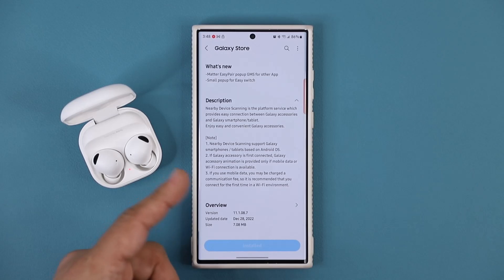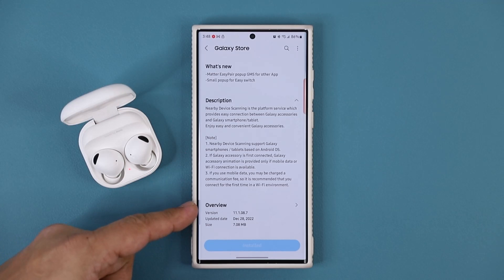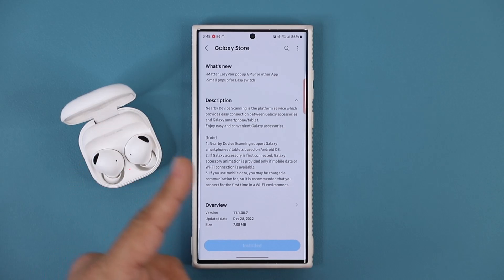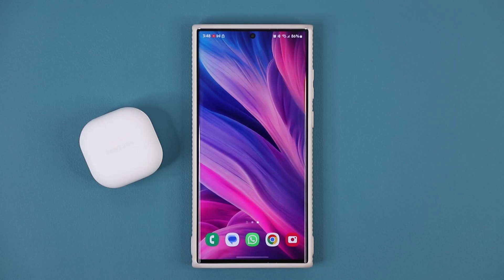You can go back to the store and just read what's new in the description. The latest version should be 11.1.08.7, sent out on December 28th, 7 megabytes. This is a platform service that provides easier connection between accessories and your tablet or smartphone. Any questions, comments, or concerns, drop them down below. Have a fantastic day.